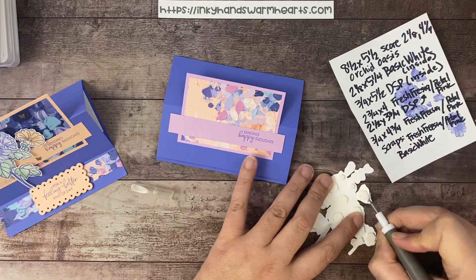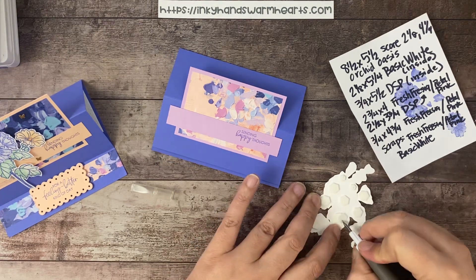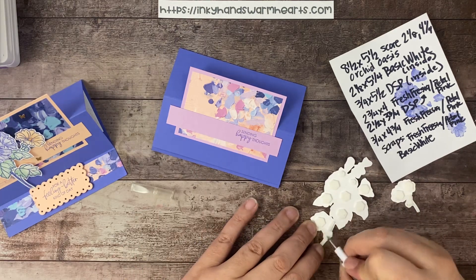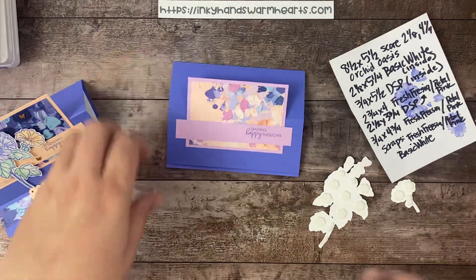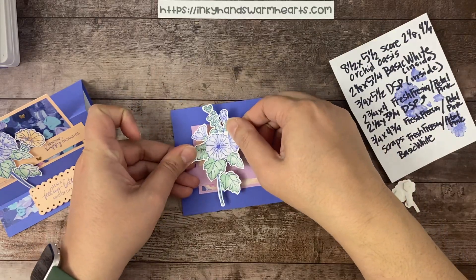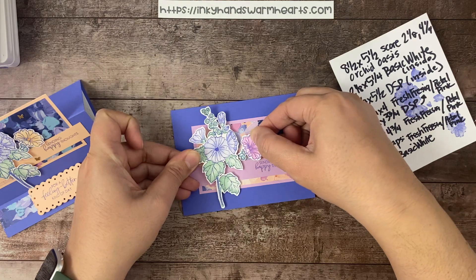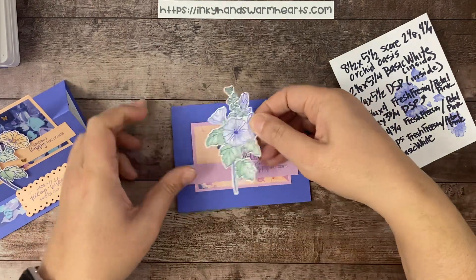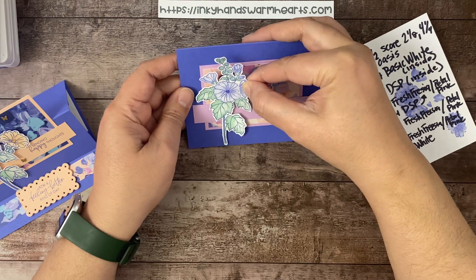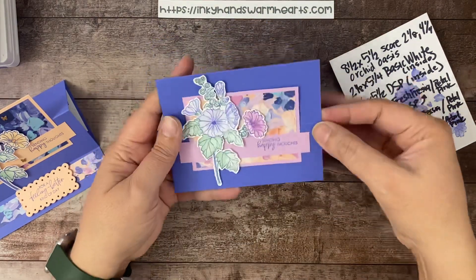Let's get the backs off the dimensionals. So let's go ahead and attach. We want this flower to be here, but I'm not going to press it into place yet because I want this smaller flower to go next — I want it to look natural. We'll place that one first, then hold it up to make sure I have it how I want it to look, and press that down. There's our card when it's closed, and there's our card when it's raised.